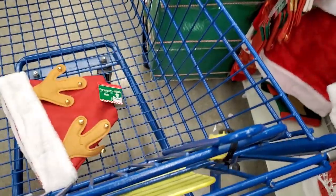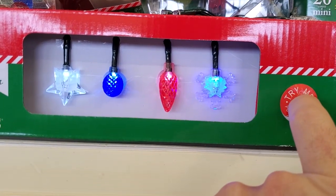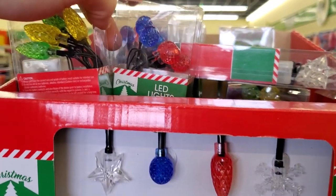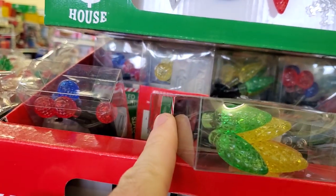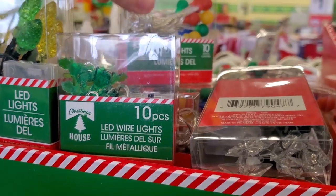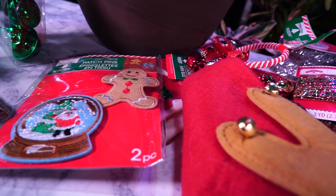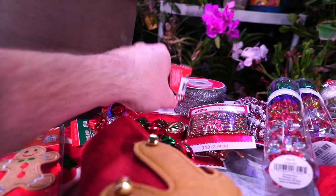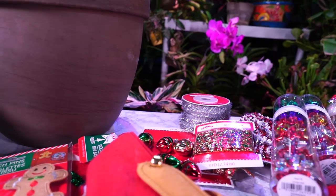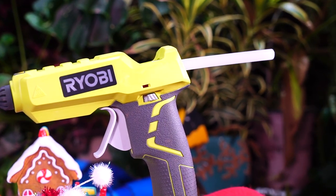Then I went by Dollar Tree and it was the most crowded I've ever seen Dollar Tree. They did have some decent stuff — even little fairy lights — but the color options were kind of weird. One strand was blue and red, another was yellow and green, and they weren't the same size. I don't have a shortage of fairy lights so that's not a big deal. Here's what I got from Dollar Tree: just patches and shiny sparkly things.